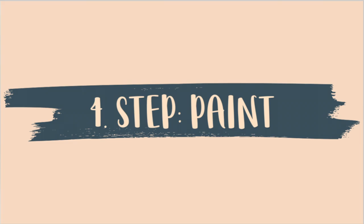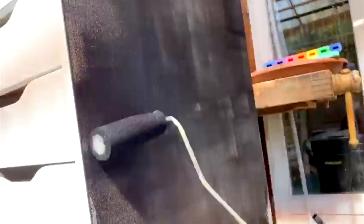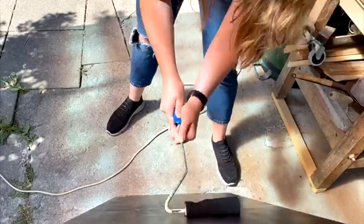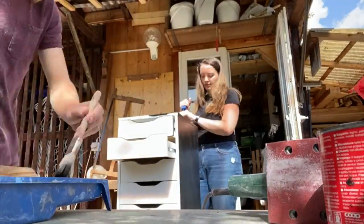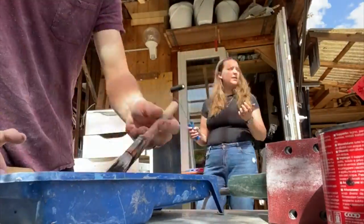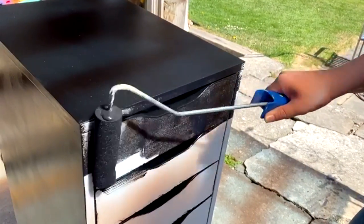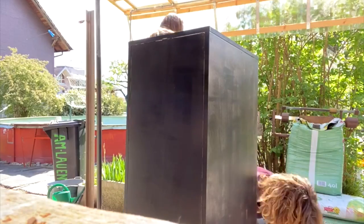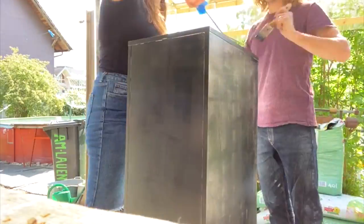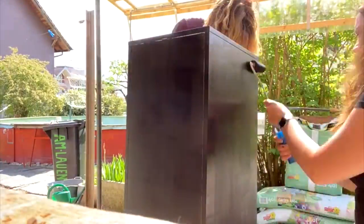Then we painted the Alex drawers. We used a black paint with a glossy finish and painted it three times. We put three layers on because we really wanted a really dark black color with none of that white shining through. We went over the drawers once, let that dry — it dried pretty quickly because it was a sunny day — then went over it a second time and let that dry for about an hour and a half, then went over a third time.